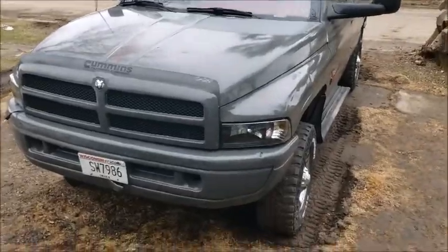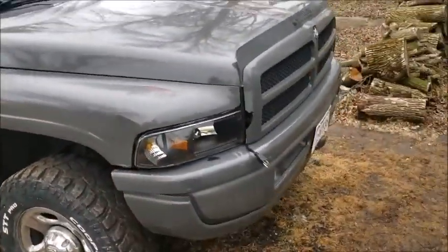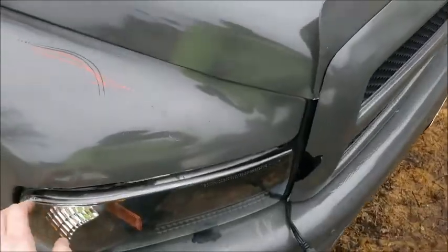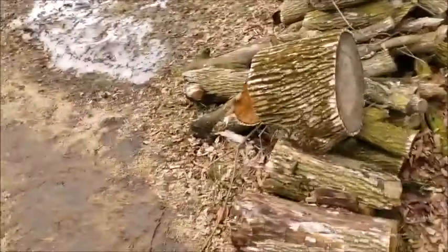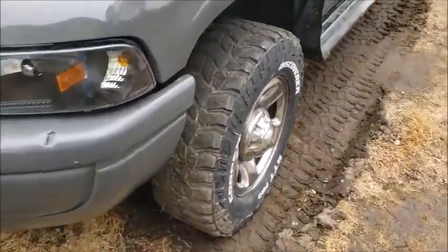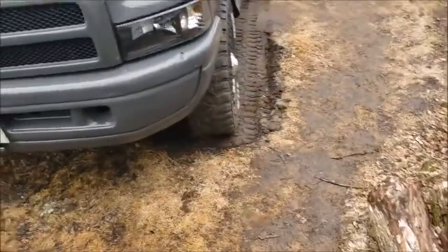A few moments later — she's done. Not too bad. They don't fit perfectly; there's a little gap here and there, but that's kind of what you get with aftermarket headlights. When you're balling on a budget like me, these ones were a pretty reasonable price.